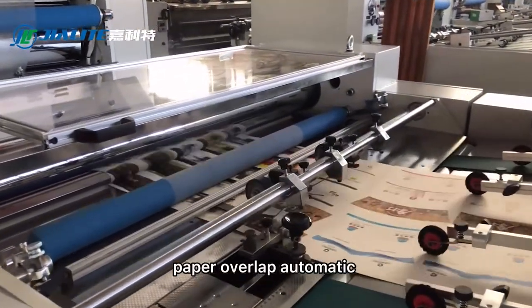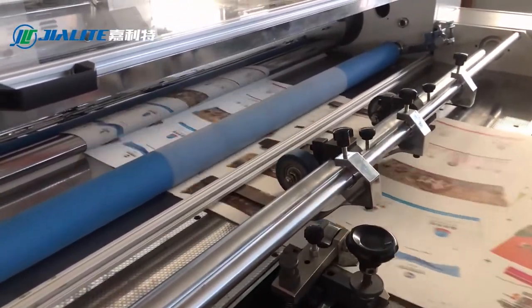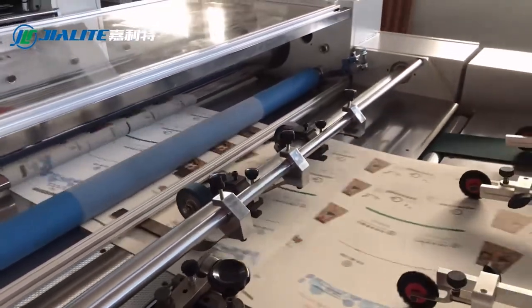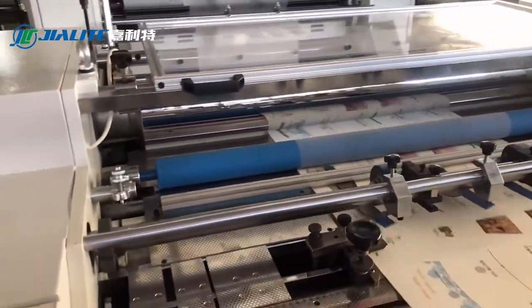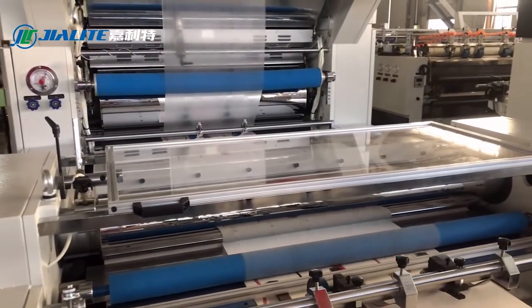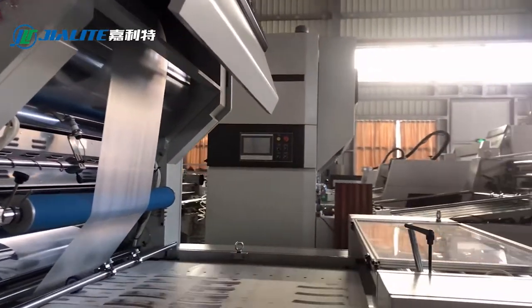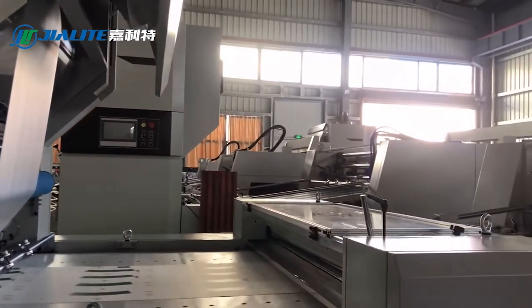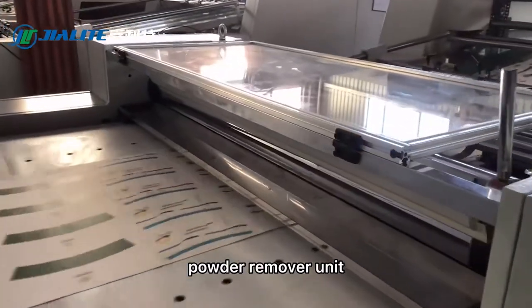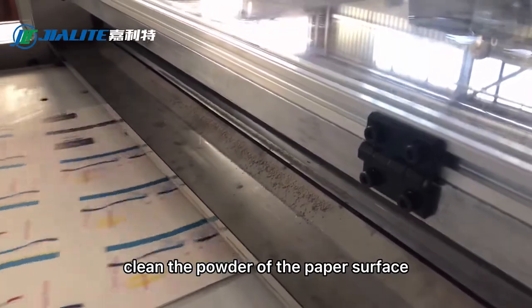Paper overlap occurs automatically. The powder remover unit cleans powder from the paper surface.